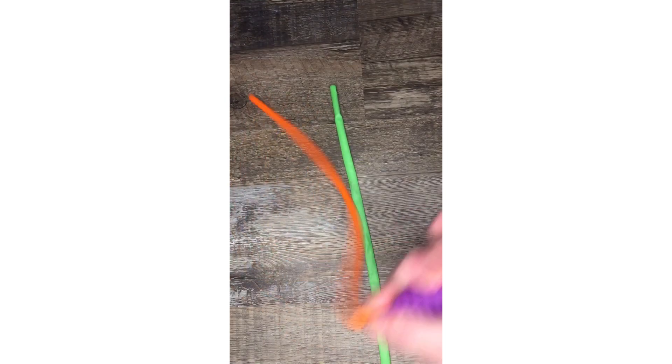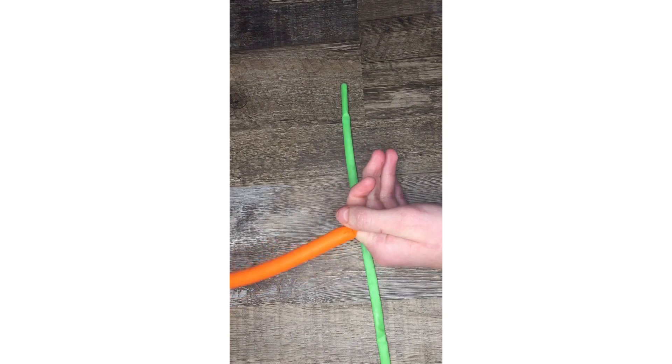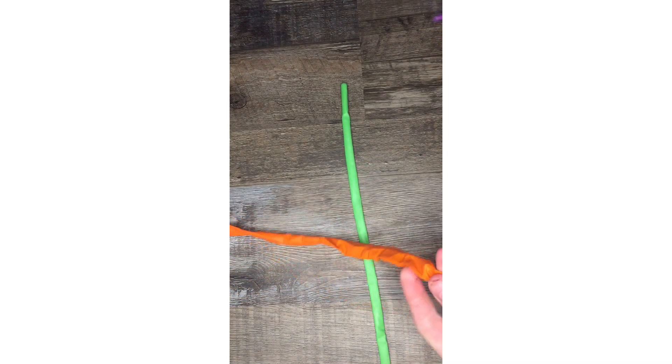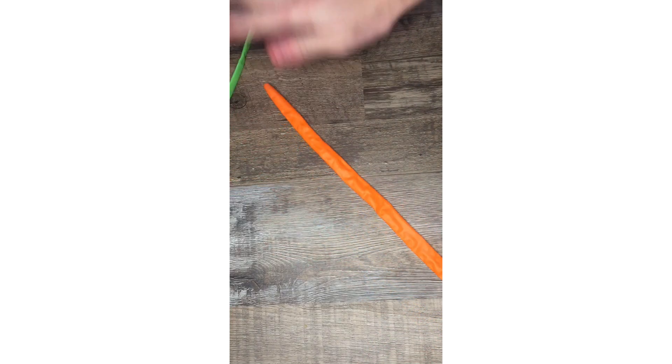The first thing you're going to do is blow up your balloons all the way just to loosen them up, then let all the air out. Do that a few times. This is going to be a very long monkey noodle — you could cut it if you wanted to. I'm going to do one that is cut and one that's not cut.